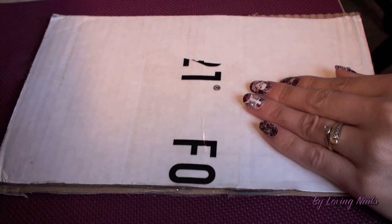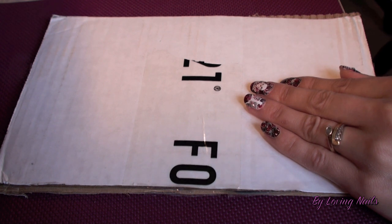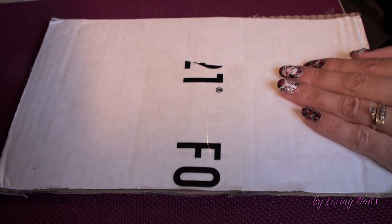Hey ladies, today I will not do a manicure tutorial. I would like to show you today some really beautiful and unique stamping plates that I just received yesterday. I did not own yet any plates from this company. The name of that label is Bunny Nails. I will add the link of her online store and Facebook fan page in the infobox under the video if you'd like to check out her amazing plates.